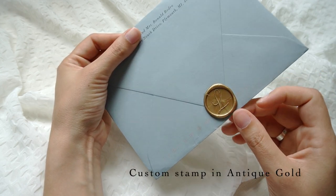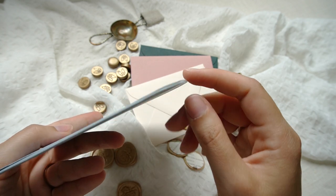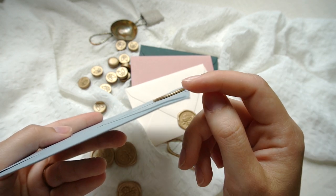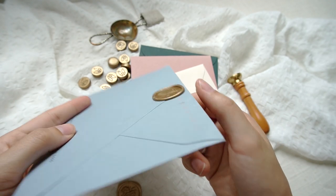I haven't had much problem if the envelopes are thinner. This exact envelope went through the mail with no special system or precautions made, and it came out just fine. We'll talk a little more about why later, but for now just know that thinner envelopes aren't as much of an issue.